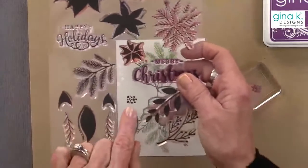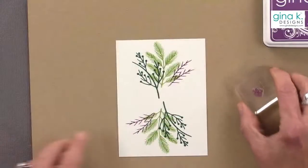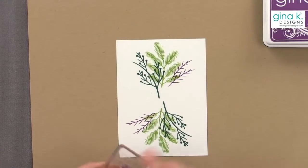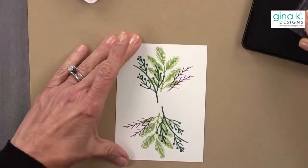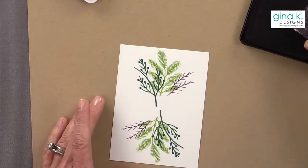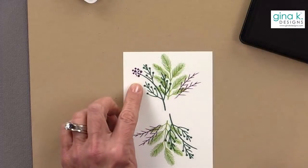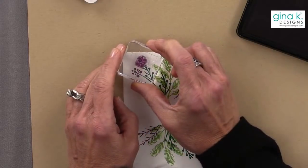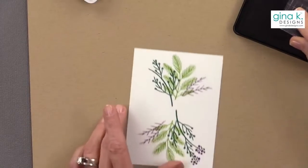This image right here is the center of the poinsettia, but I'm going to use it for the end of this little branch — almost like a little berry sprig. I'm going to use it in two places: I'll put one here, then put another one here and just turn it a little bit so they look different. And I'm going to do the same thing on the other side.